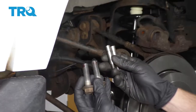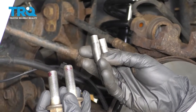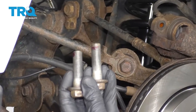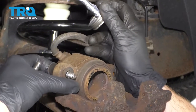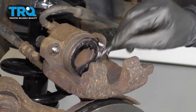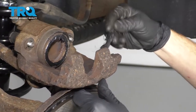Now that we have the caliper done, let's make sure that we clean up the slider pins. You want to make sure that they're free and clear of any debris or buildup. You also want to clean up the threading on your mounting bolts and of course use a little bit of red thread locker. Let's go ahead and add a little bit of lubricant to these sliders, and then we'll put them right in from the backside and through these slider boots. Let's take a little bit of caliper grease and just go along the piston and of course along the backside of both ears — this is for the contact points.